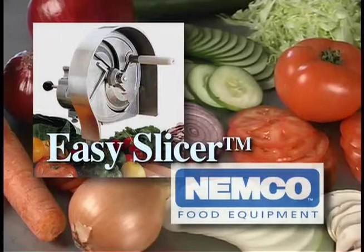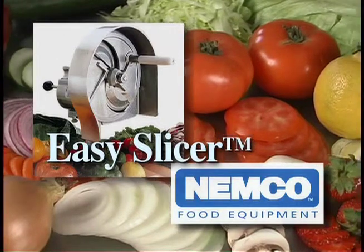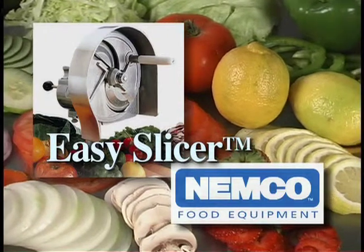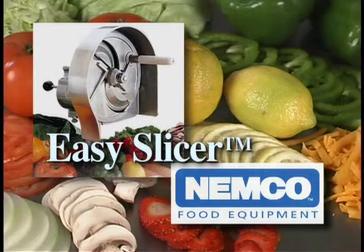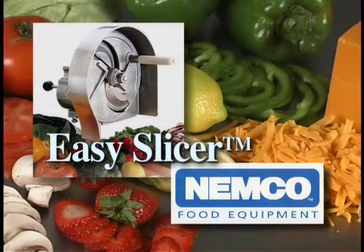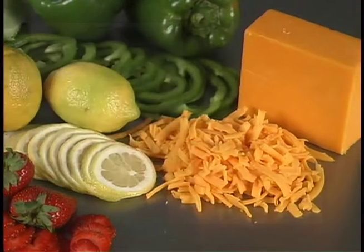The Easy Slicer from Nemco is the one slicer you need to make fast, easy work of most fruits and vegetables. In seconds you can produce mounds of uniformly sliced fresh vegetables for salad bars, sandwiches, pizza toppings and more — all with minimal training and big savings in time and labor. Its adjustable stainless steel blade provides a full range of slicing options from one-sixteenth inch to one-half inch in thickness for maximum versatility and convenience.